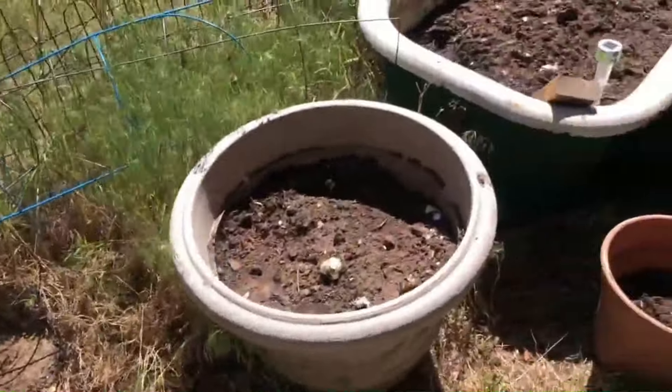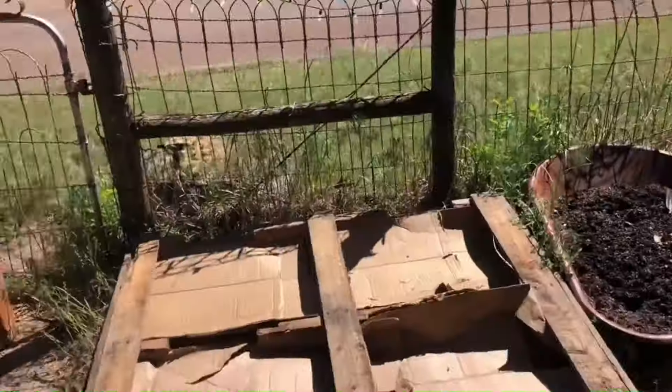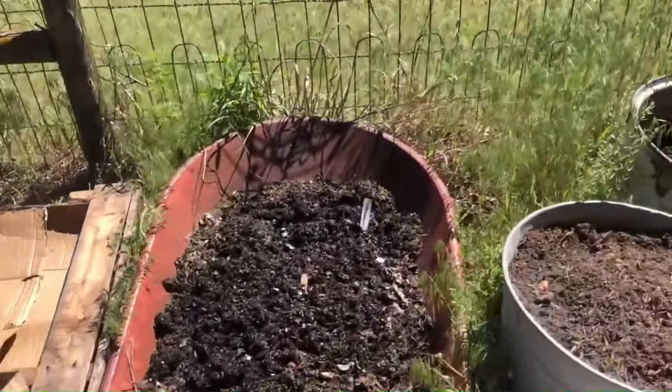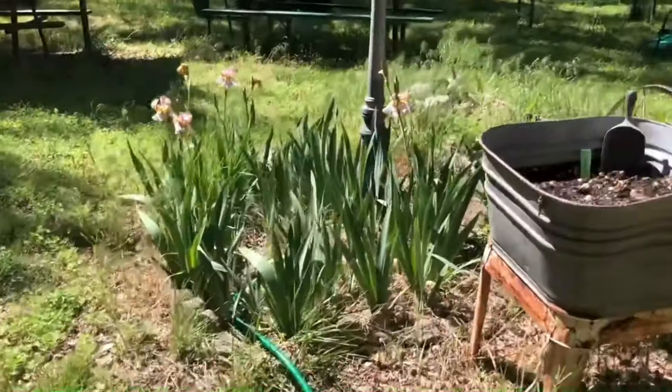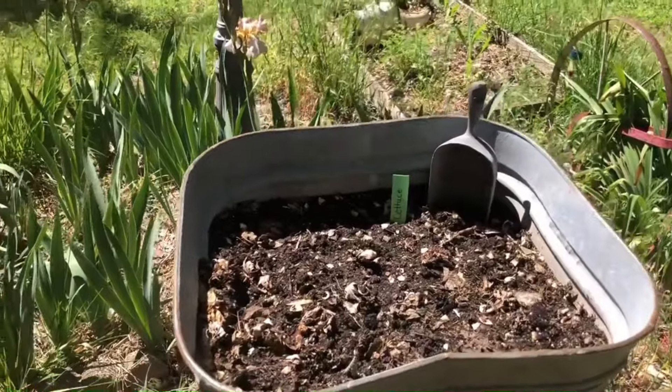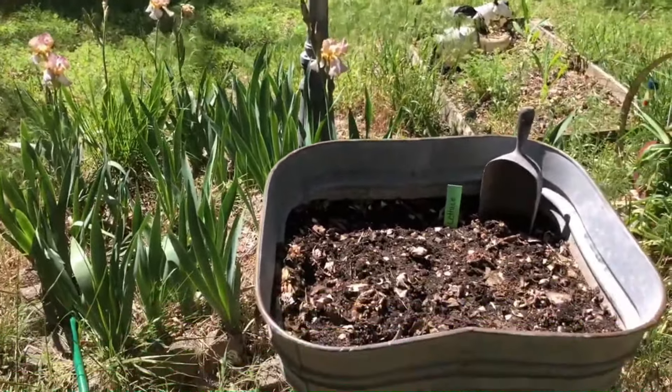I have my onions, my celery, my tomatoes, my potatoes, my spinach, my carrots, my Swiss chard this year, and then I am planting my lettuce seeds that I harvested last year. I'm excited to see if those come up.